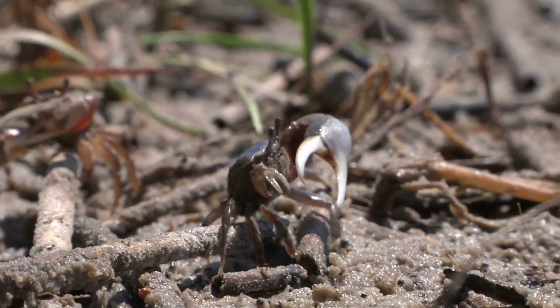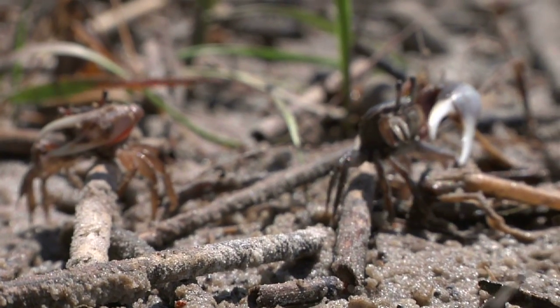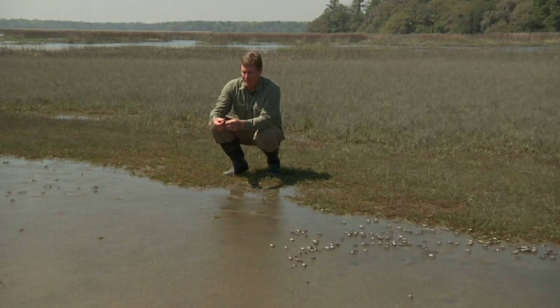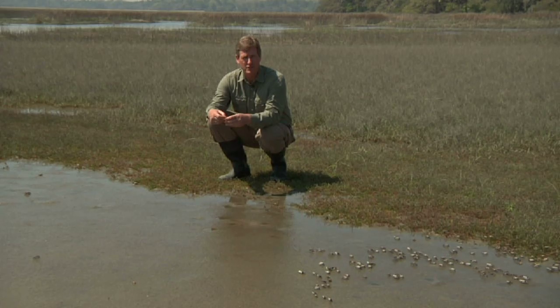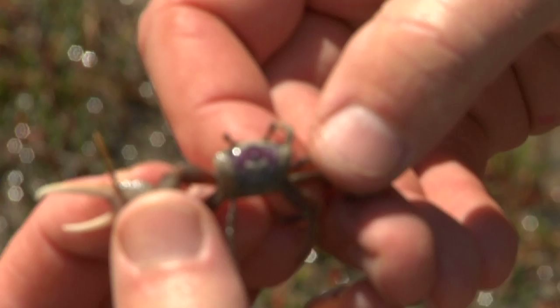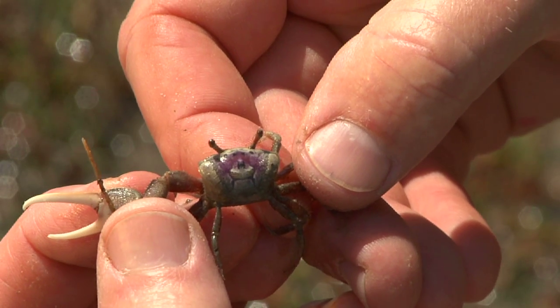These appear to mostly be the type of fiddler crab called a sand fiddler, Uca pugilator. I can tell because they have these real pretty, sort of porcelain-looking backs. In fact, some people call this crab a chinaback fiddler because they have these great china-looking patterns on their back — they look almost like porcelain.